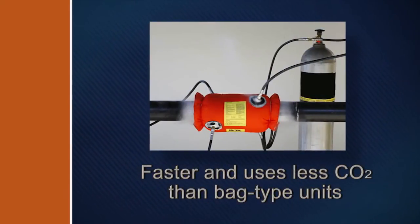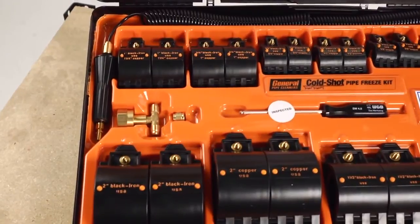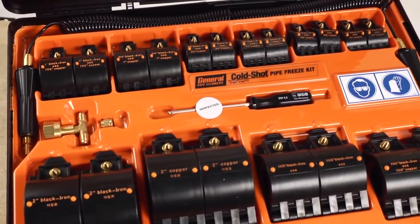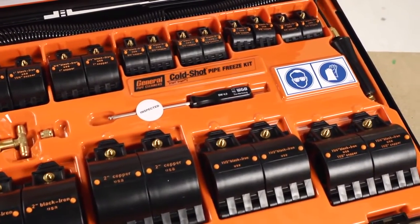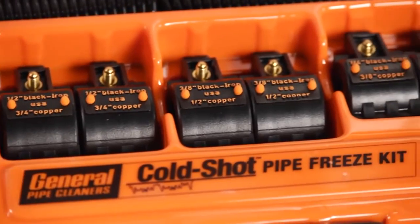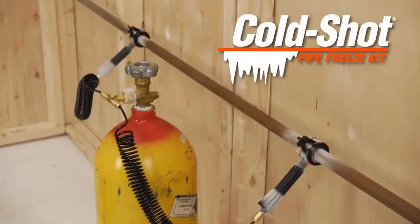It's faster and uses less CO2 than bag-type pipe freezers because the freeze head makes a better seal around the pipe. The Cold Shot freeze kit includes 10 sets of freeze heads to handle jobs in 1/8 inch through 2 inch diameter lines. Freeze heads, hoses, and all the parts you need are included in a compact carrying case.